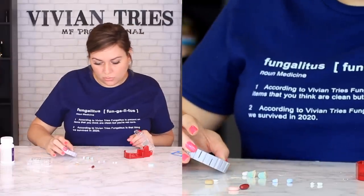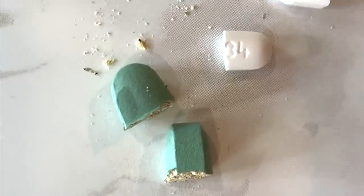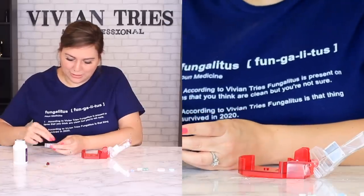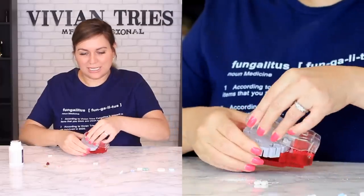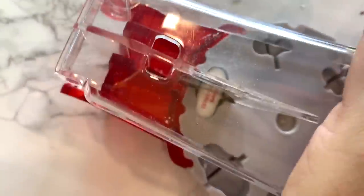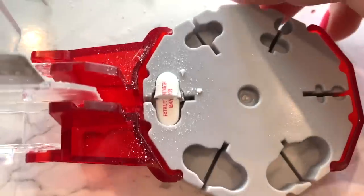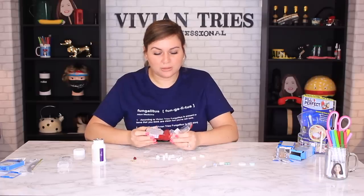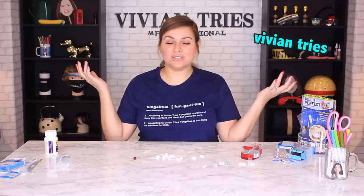This one — oh no. Some of these look exactly the same size. Look how it's getting stuck. I'm going to give Pill Perfect one Vivian head. All right, you guys — that is it for another Vivian Tries! I'll see you guys in the next one, bye!